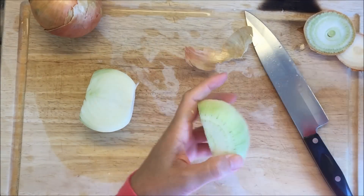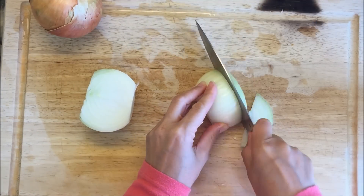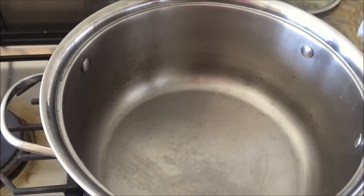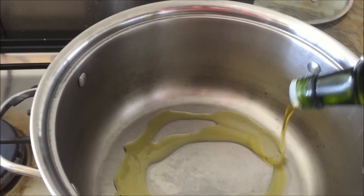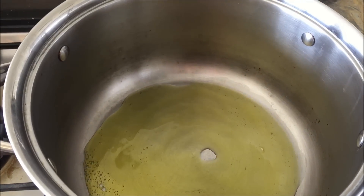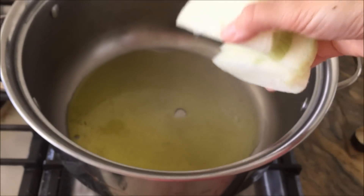One onion for this recipe, or more if you'd like. This is a really forgiving recipe — you can alter the proportions quite a bit and it still tastes delicious. I'm going to put quite a bit of oil at the bottom of my pan, which is quite a large pan.